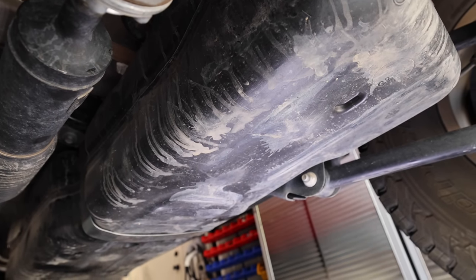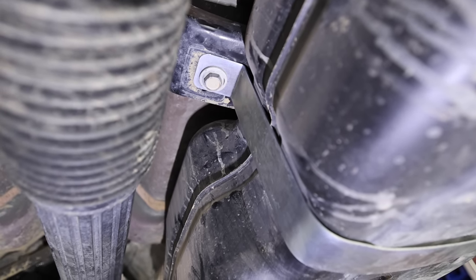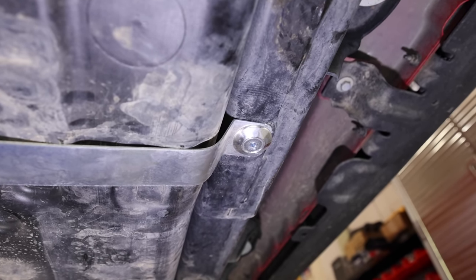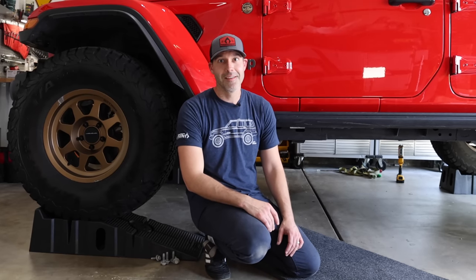Absolutely. As soon as we're able to get that tank strap on, the fuel tank is permanently secured to the Jeep's frame. No matter what kind of service you have to do — taking off skid plates, long arm suspensions, all those kinds of things — it really makes it easy to service the Jeep. Having that fuel tank permanently secured is great. A hundred percent, I love it.